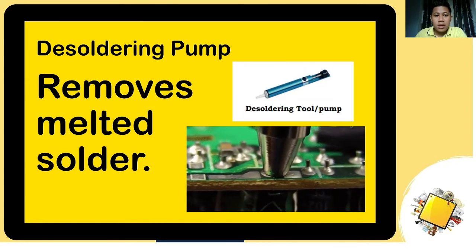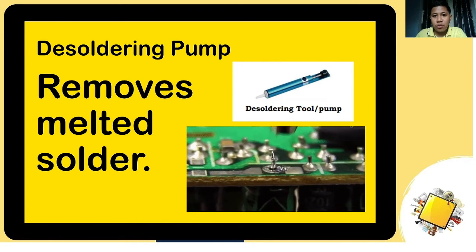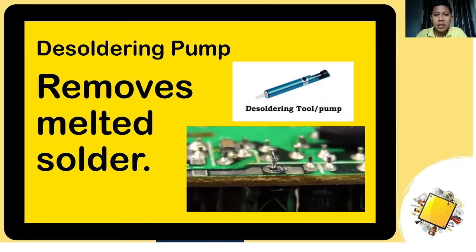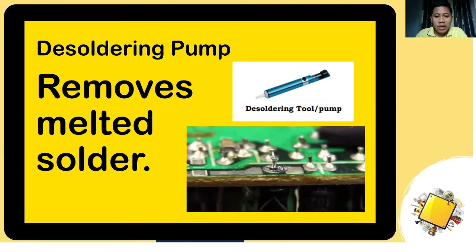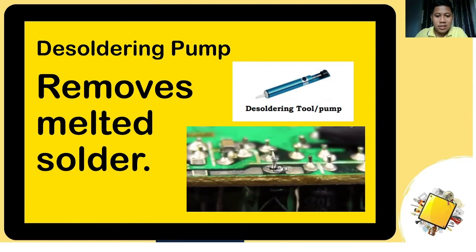The next one is the desoldering pump. If the soldering iron is for soldering or joining two components together, the desoldering pump works the other way around — it removes components from the circuit board, as you can see in the animation.